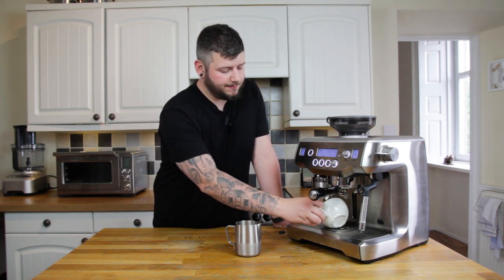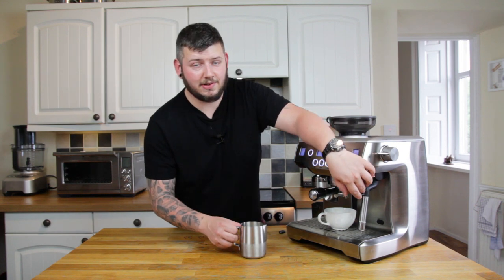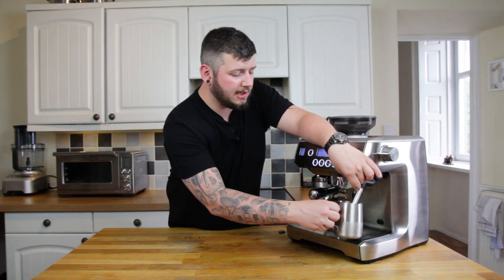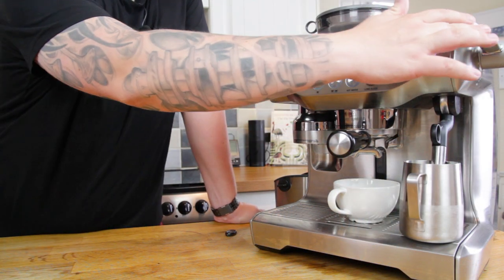I'm going to purge my milk frother — just lifting it up for a few seconds until I see steam. This gives you a better chance as well because it stops as much water going into the milk. There's always a bit of residual water in the nozzle, so that just alleviates that. I'm going to put the tip in and make sure the white gasket's covered. We're going to jump to another camera angle as I've only got one camera, so I'll pull the shot and start the milk.